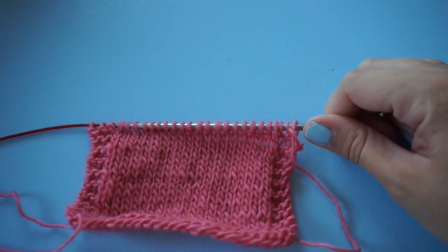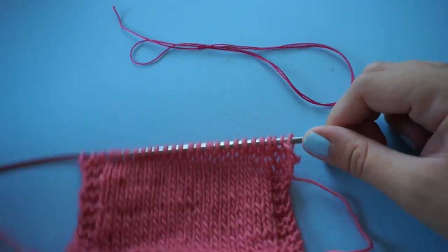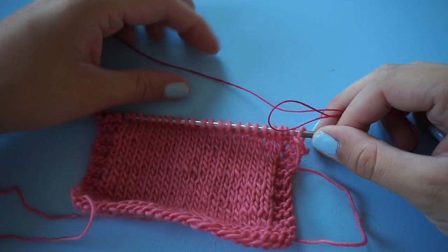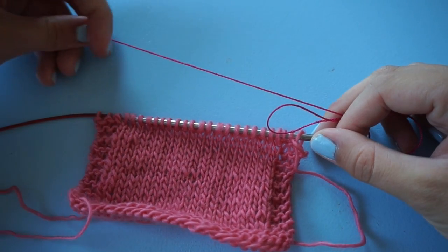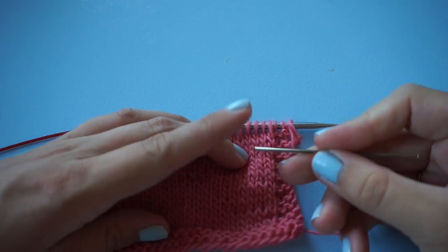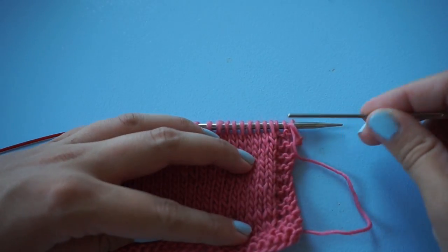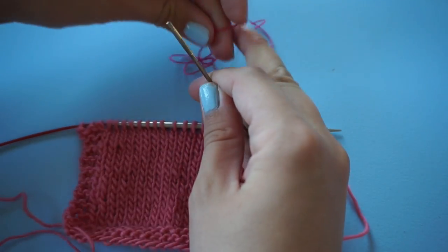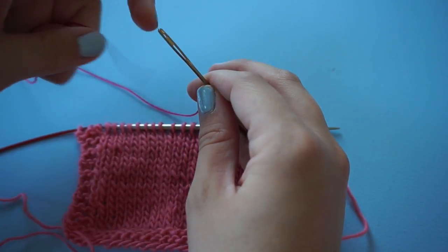So here's my knitting and I'm going to show you how to put in a lifeline. I would use a yarn that is of a contrasting color and that is thinner than the yarn you are using. Take a blunt needle so that you don't split any stitches, and thread the yarn through it.